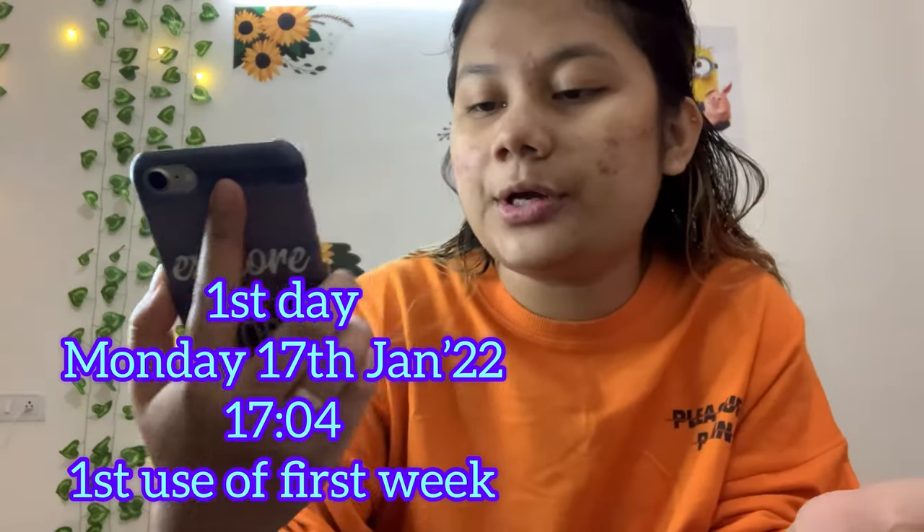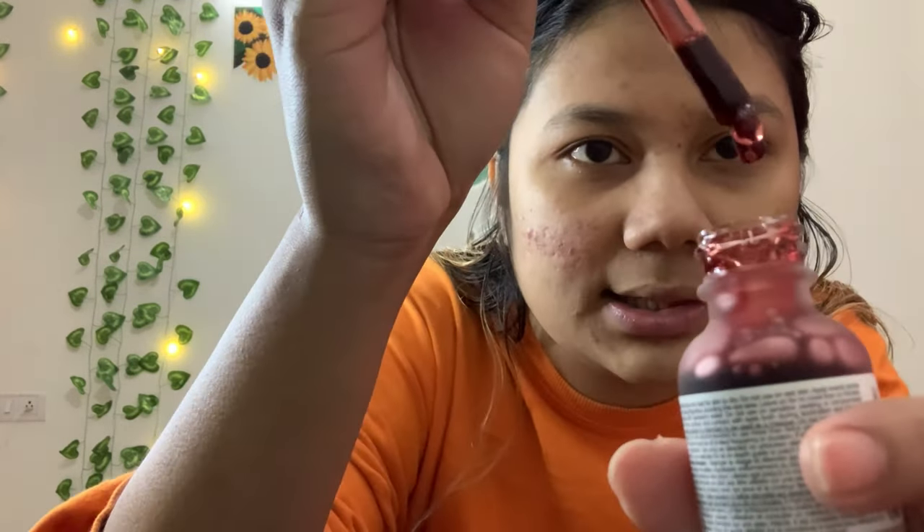I'm going to start today and do it twice a week for four weeks, that is one month, and show you the before and after results. My face is already washed since I took a shower, so it's clean and dry. Okay, this product looks like blood — literally blood.